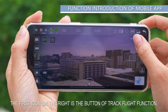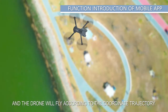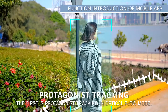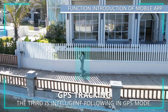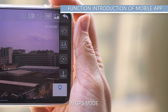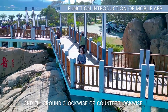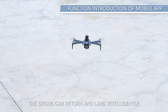The first icon on the right is the track flight button — click coordinates on the map and the drone will fly according to that trajectory. There are three intelligent following modes: protagonist tracking in optical flow mode, palm control in optical flow mode, and intelligent following in GPS mode. The third icon is surrounded flight in GPS mode, flying clockwise or counterclockwise around the drone's current position. The bottom right button is one-key return, allowing the drone to return and land intelligently.